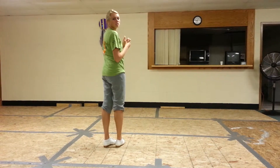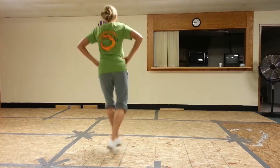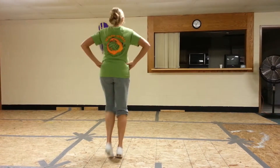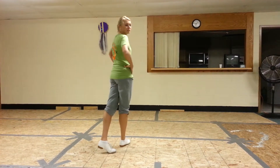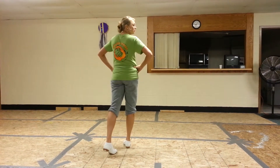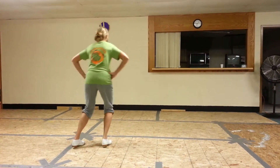Ok! We just covered your bounce in the last step. This next step is pretty easy. We're gonna do an MJ. So you've got Dumblap, Dumblap, Rock Step,